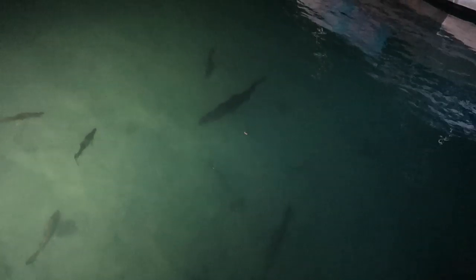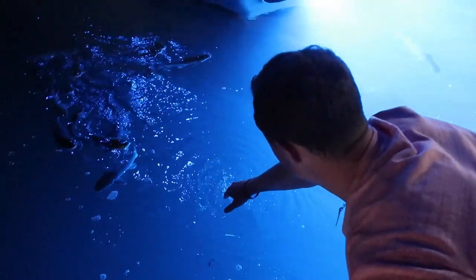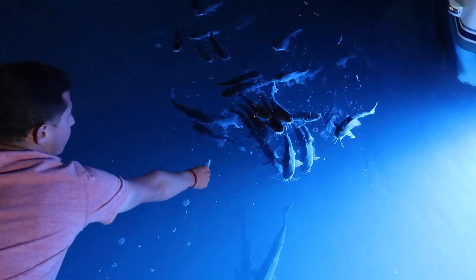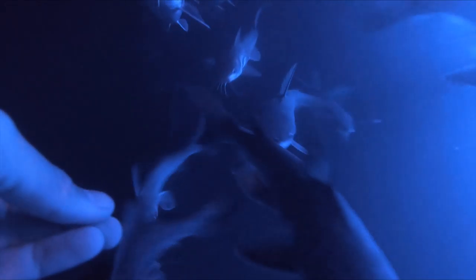Yeah! Look at that. Oh my god, that thing just opened his mouth. Did you see that? I think it's so big — this thing is huge. Oh my god. Come on, you smell it, you smell it, you smell it. He popped!